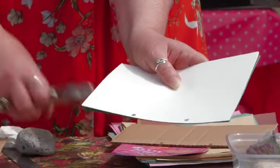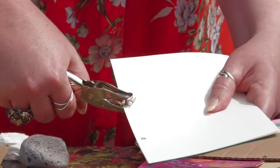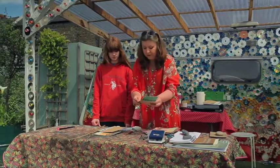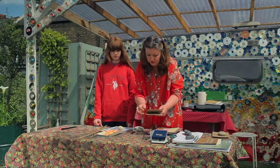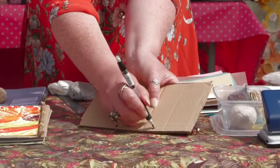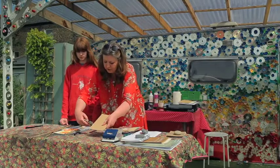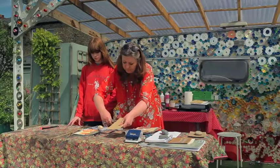Now you can see the marks on the paper and I'm just going to use this hole punch to punch the holes through. Now they line up with the cover, and I just have to punch the other side of the cover — do the exact same thing, line it up, take my pencil, mark the holes, and then just use my punch to punch the holes through.